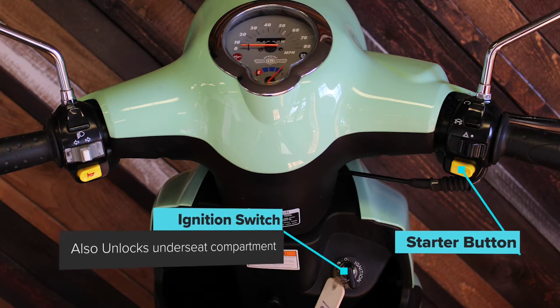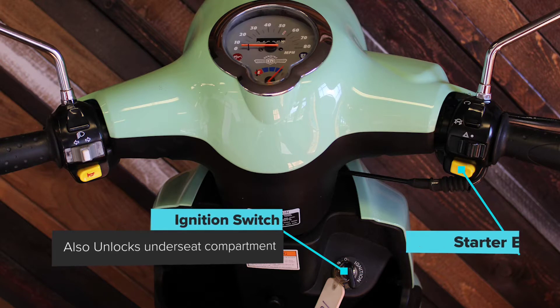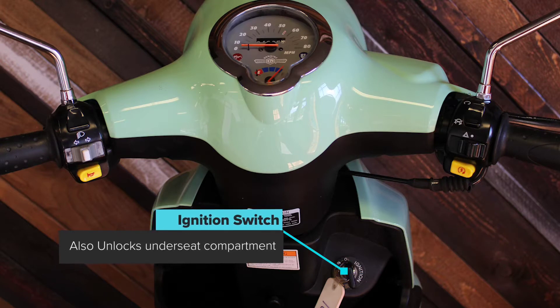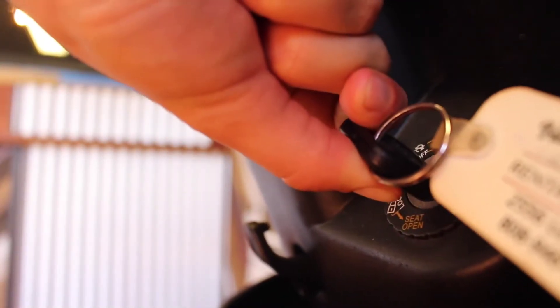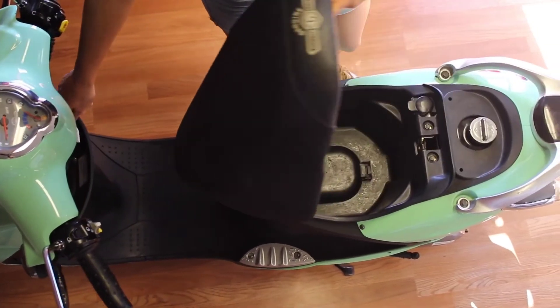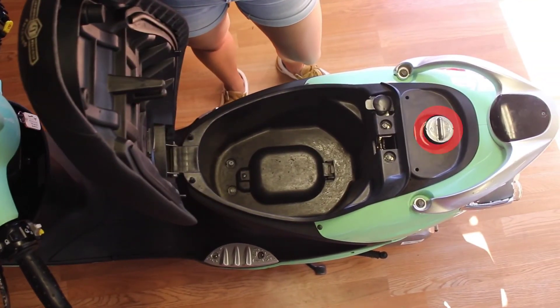Just below the headset is the ignition switch. You also unlock your under seat storage from here. To unlock, press the key straight in the ignition and turn left. Simultaneously lift the back of the seat. This is also where you will find the gas tank.